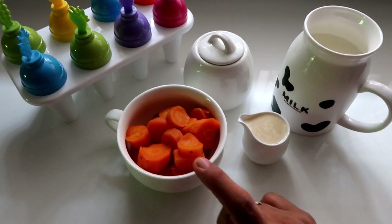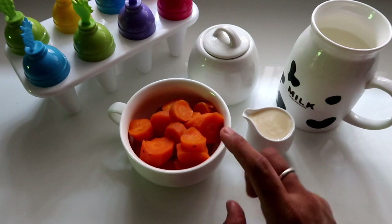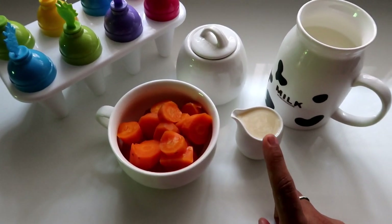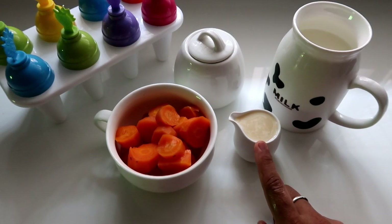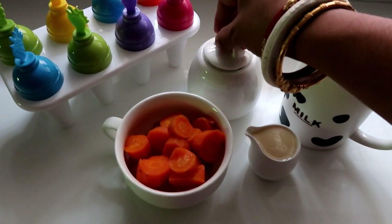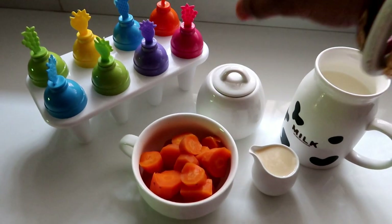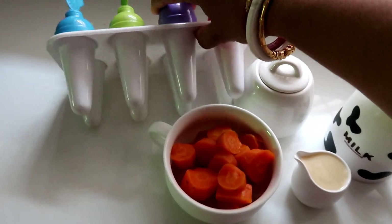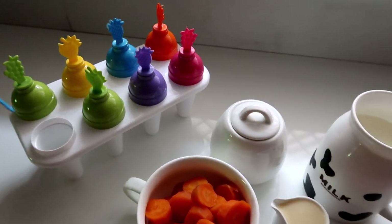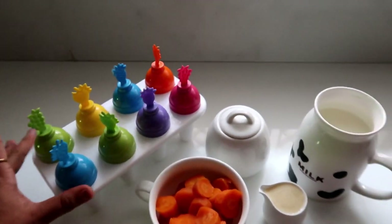Let's see the ingredients first: 2 to 3 carrots, cut up. This is condensed milk, and 1 to 2 cups of sugar. This is a popsicle mold — you can use a small size. This is one portion, and this is how you fill it.